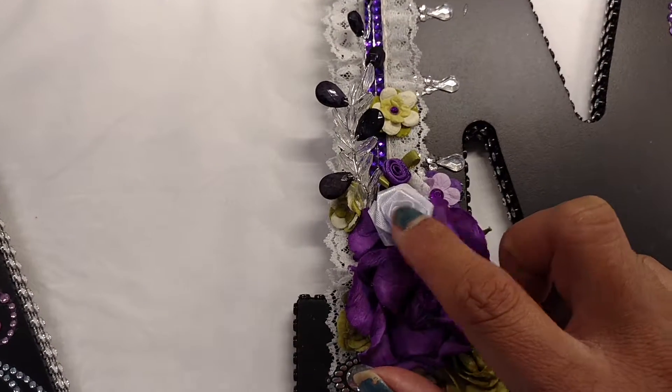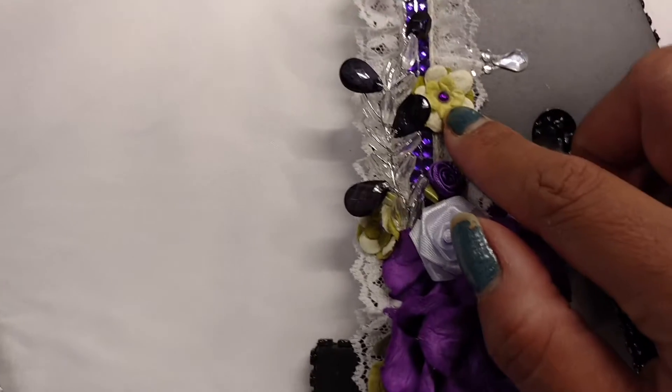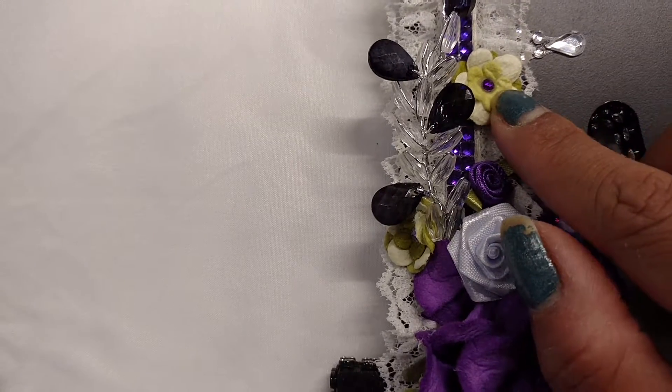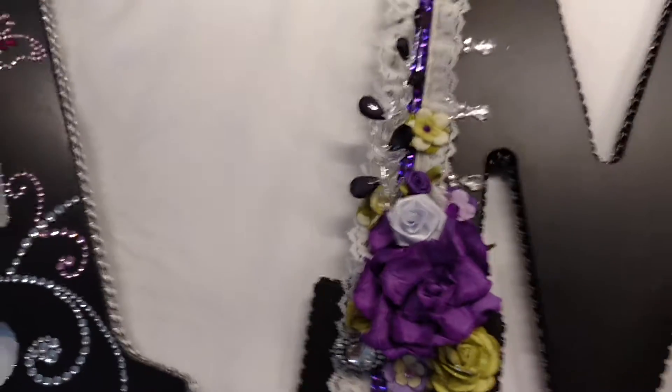This is from AC Morris' wedding department — that's where I got this from. These are the Recollections with a little tiny bling in the middle. These flowers are from Michael's, the wedding section.